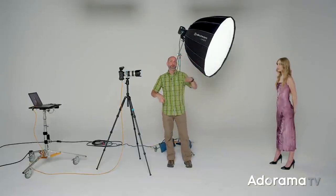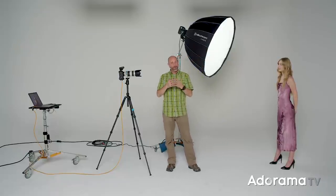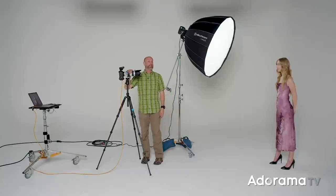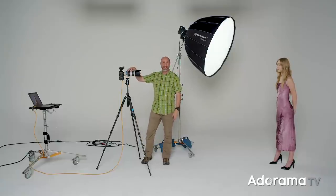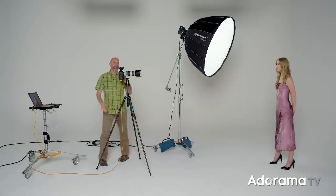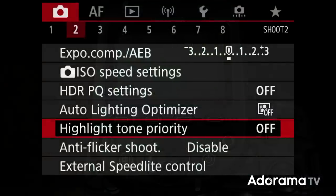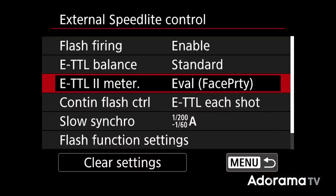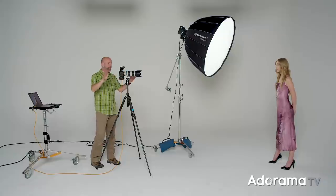Now that we know all about our light motive para 120, we're going to put it into practice, starting with all the diffusion panels in. I have a 70 to 200 millimeter f/2.8 lens — I just made a video about why you'd use this lens in the studio, link in the description. I also have my camera set to TTL mode and I'm not using my light meter because we don't have to. I also made a video about that — you can find the link in the description.